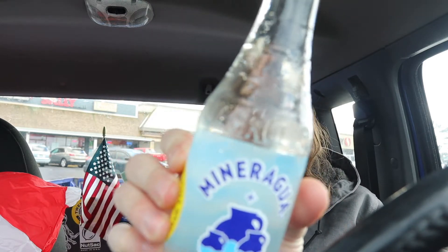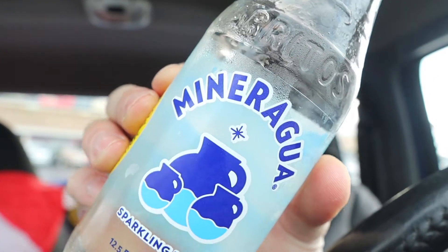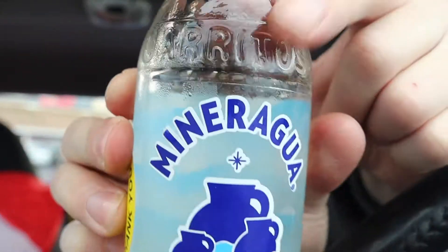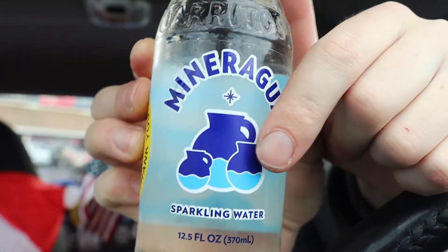Anyway guys, what it is — it's sparkling water by the Jarritos brand. Now this is made in Mexico by Jarritos — I think that's how you pronounce it, Jarritos — or in English 'jars,' because they got jars on this one. That word on the glass means 'jars' in English, that's why there's jars on there. The more you know.